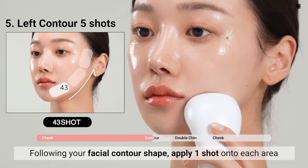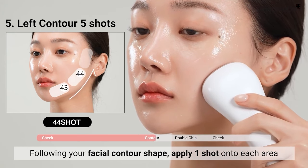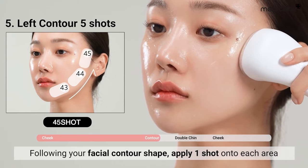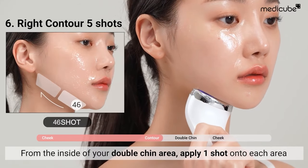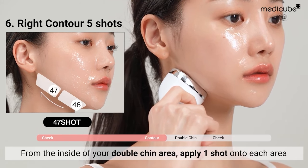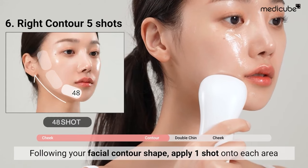To achieve a defined jawline, use one shot on each area. Repeat the same process on the opposite side, starting from the inner part of your double chin. Continue along your jawline, applying one shot at a time. Use one shot on each area.